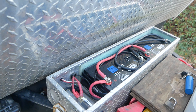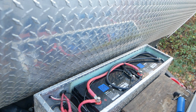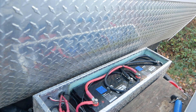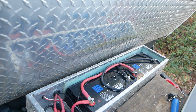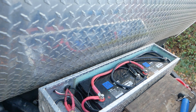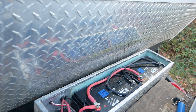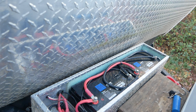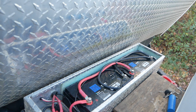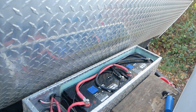I have two Renogy lithium batteries and they're pretty nice because they have a low-temperature cutoff. If they're getting down to around 33 degrees, they will shut themselves off so they won't be charged at freezing. I camp in the high desert down in New Mexico and Arizona where during the night it can get down to 20 degrees, and sometimes it'll stay there for a few days and then all of a sudden be 70 degrees — it's just very weird in the desert.